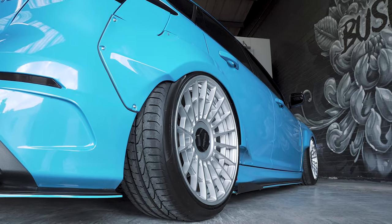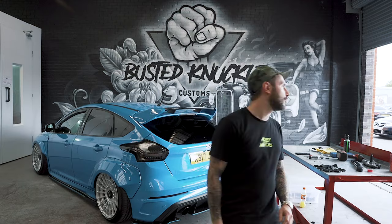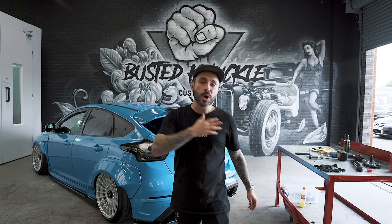Shoutout to Busted Knuckle — these guys are going to be doing a YouTube series with wrap rods and hot rods, full builds, so check out their Instagram and YouTube; their social channels are coming soon. Shoutout to James for letting us use his RS today. If you want to follow James's build on Instagram it's at jam.man_rs. If you want to follow us on Instagram it's at kill_all_wipers.